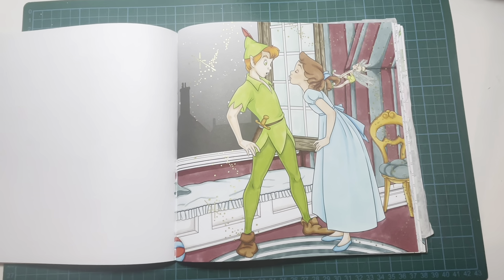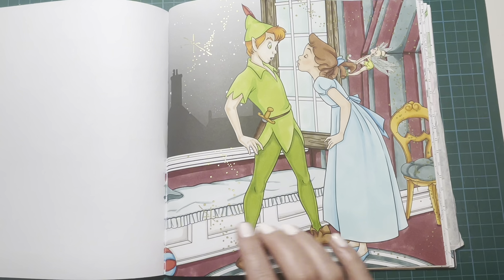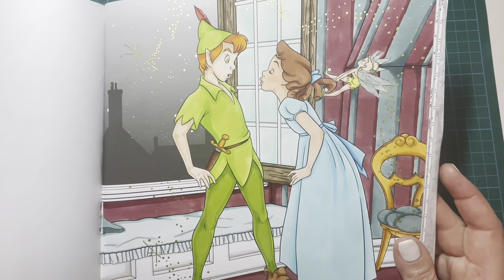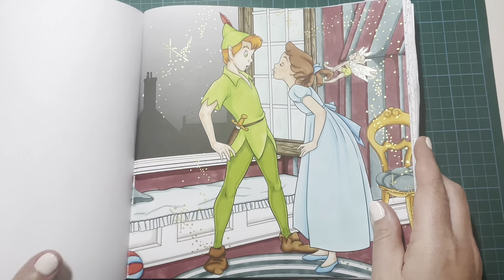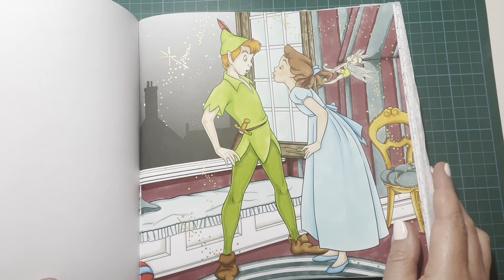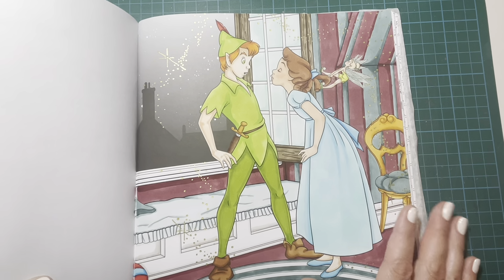This is the page I did, all with Copic markers. I added a little bit of Secura Jelly Roll Stardust — I used the clear on Tinkerbell's wings so they've got some nice sparkle, and green on her little shoes and hair tie. I also used a Signo metallic gold gel pen for all the fairy dust sparkle bits. We did this for Megan's hashtag Color Disney with Meg. I had a lot of fun doing this one.